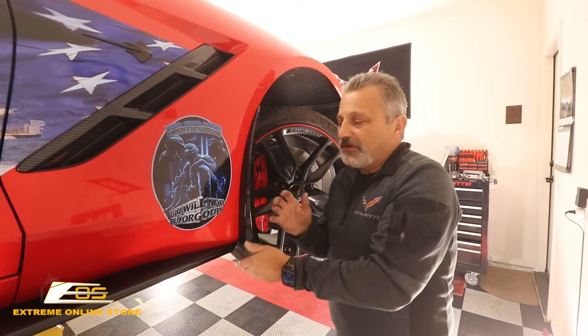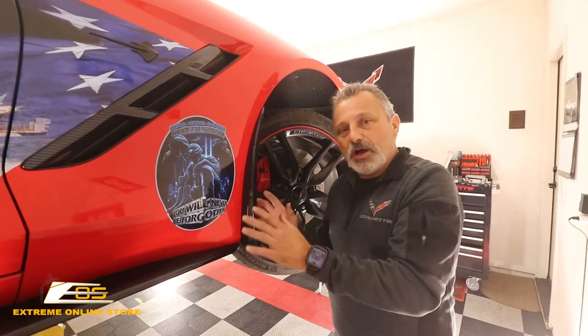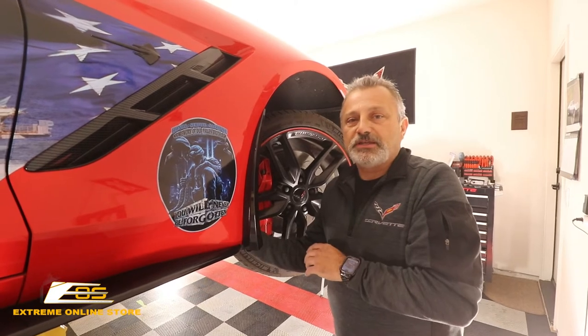Everybody's always putting side skirts and all this other stuff on the car, but they don't ever think to protect it from rocks. So just sit back and relax and we're going to show you how you put these things on.